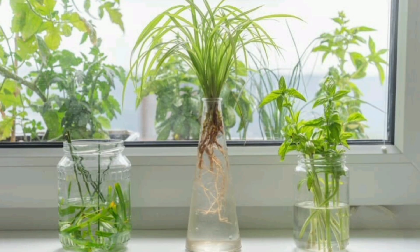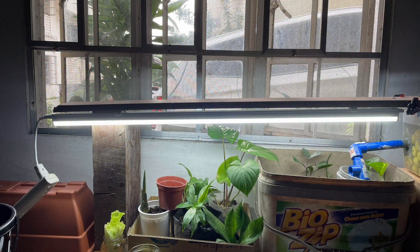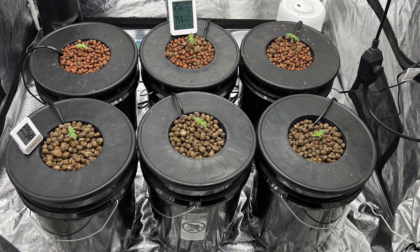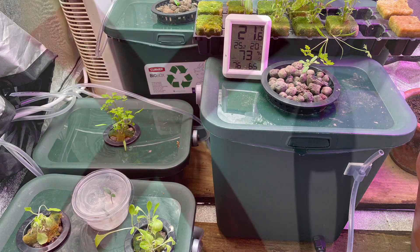Light and care: place your plants near a sunny window or use a grow light. Change or top up the nutrient water every one to two weeks, and keep everything clean to avoid algae and disease.